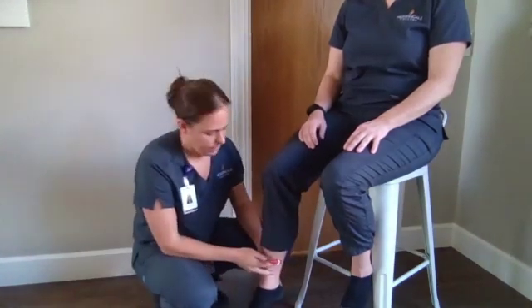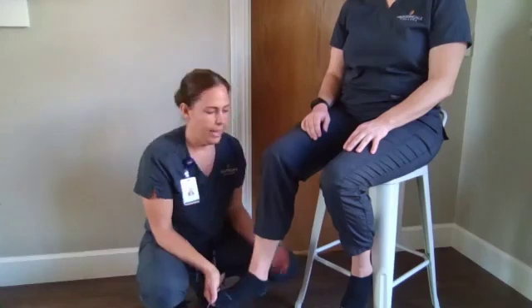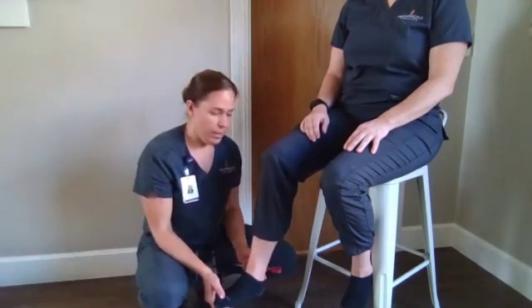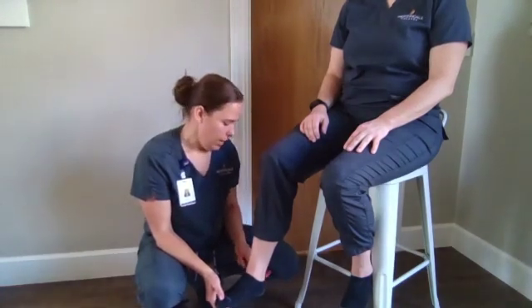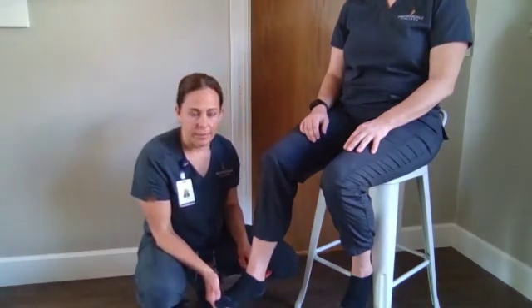And then our Achilles. We're going to slightly dorsiflex, have her maintain a nice relaxed leg, and find our Achilles tendon — it's going to be the back of the ankle right above the heel. We are going to look for a plantar flexion.